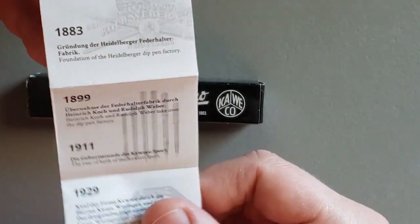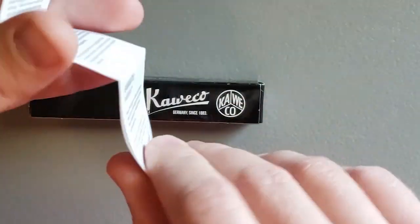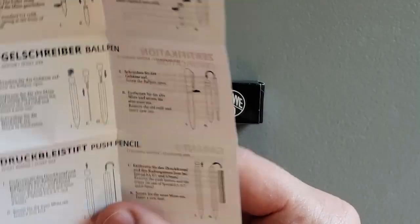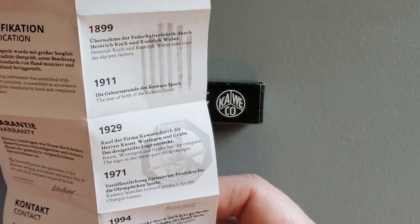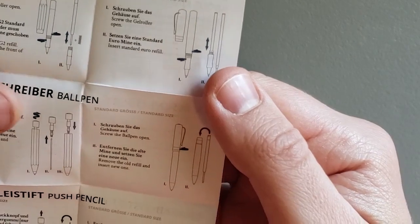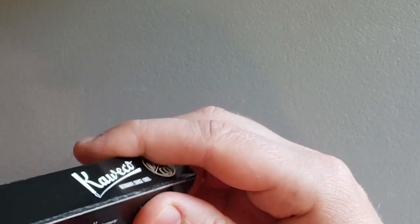So we've got some history stuff. I'm somewhat familiar with Kaweco history and it is interesting to read about or listen to somebody on YouTube talk about. They've had a long and fraught history with a lot of ups and downs, but it sounds like they're going strong right now. And then we've got some filling instructions here, but we don't need those. So let's just open this up.